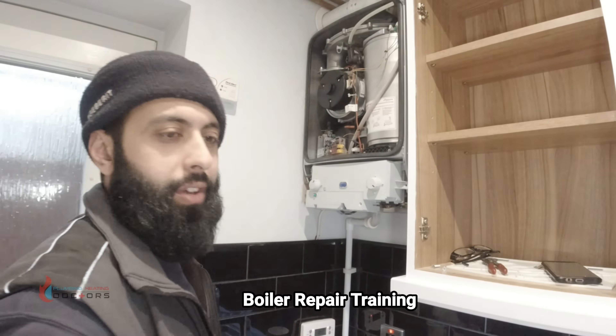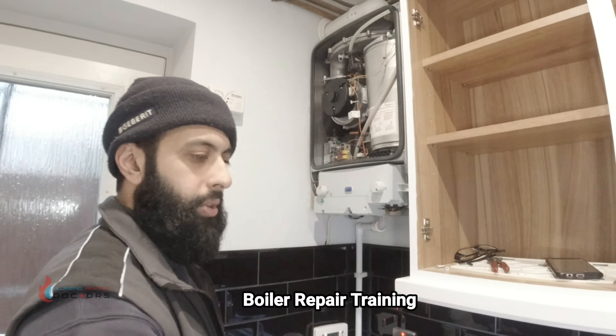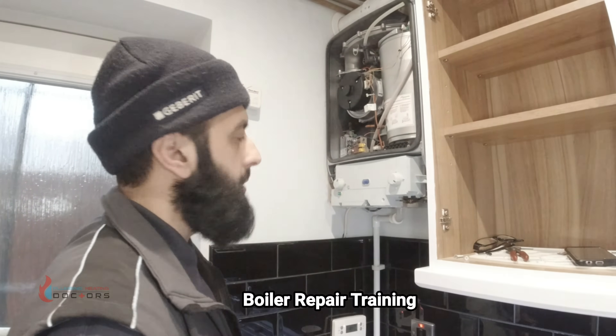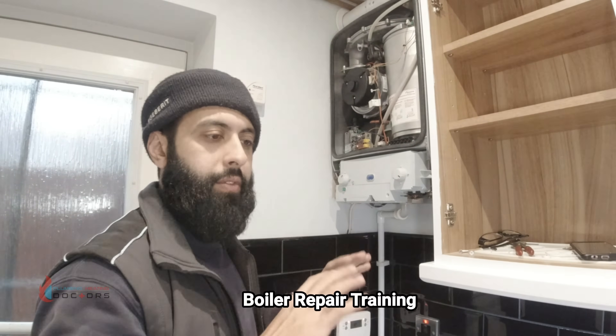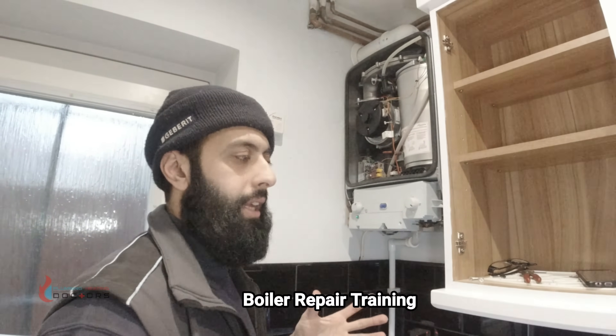I've joined the pipe back together. I'm confident the issue was that little blockage in there because two liters of water went down nice and easy. I don't think there's a blockage further down anymore — the boiler will work fine. Technically the job is done; I was called to check the condensate and that's sorted.